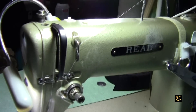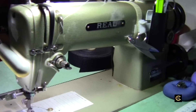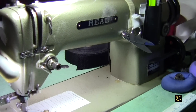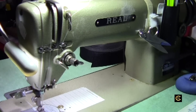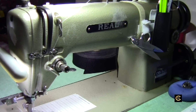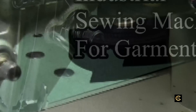Hi everybody, Christopher Naiman. Continuing with my tour of my sewing machines — I got an email from somebody asking if I have a regular industrial sewing machine for making garments. Yeah, I've got one, so I might as well do a video on it to show you. Stay with me, I'll be right back to show you my real industrial sewing machine.